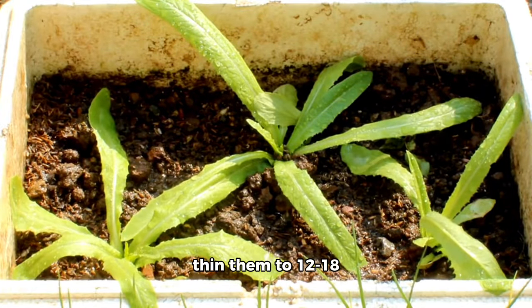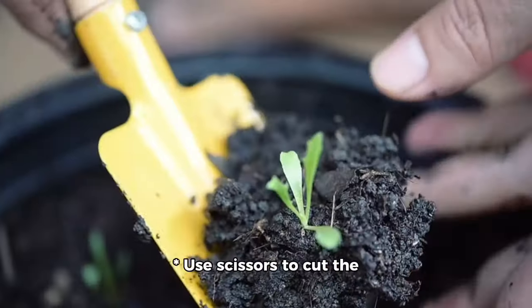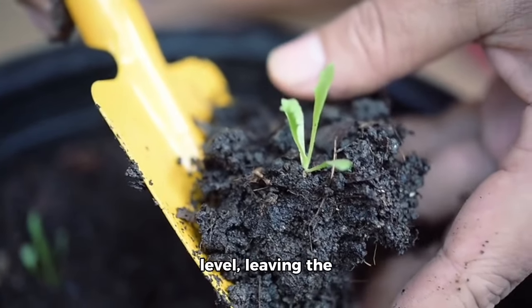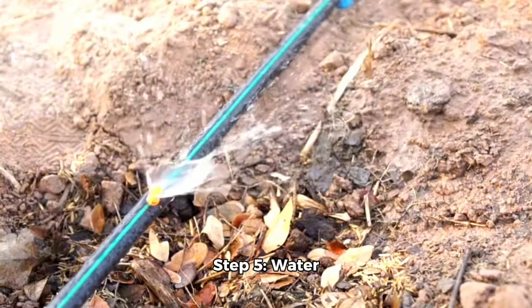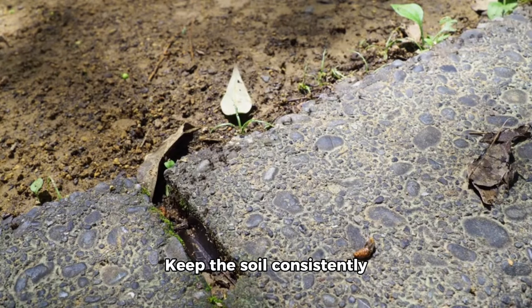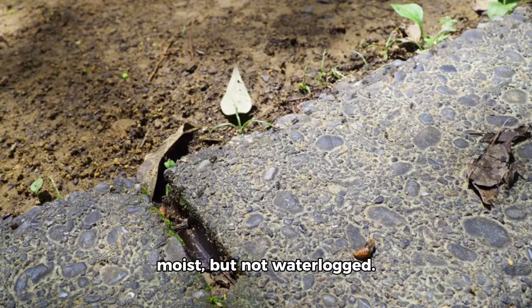Step 4: Thin seedlings. Once seedlings have two to three sets of leaves, thin them to 12 to 18 inches apart. Use scissors to cut the weaker seedlings at soil level, leaving the strongest ones to grow.